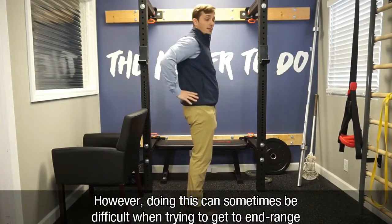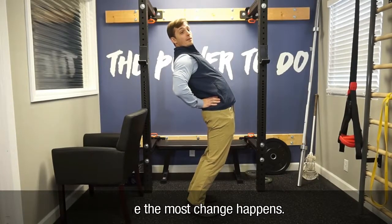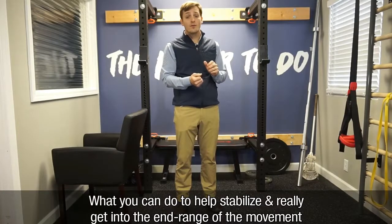However, doing this sometimes can be difficult when trying to get into end range, where the most change happens. So what you can do to help stabilize you and really get into the end range of the movement is